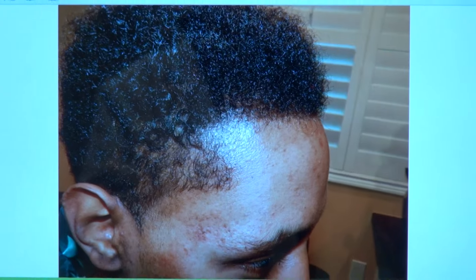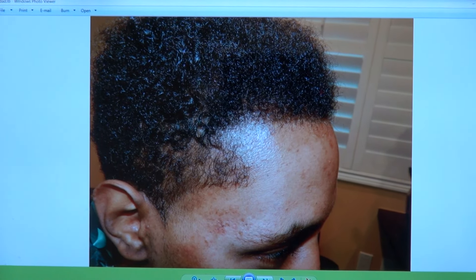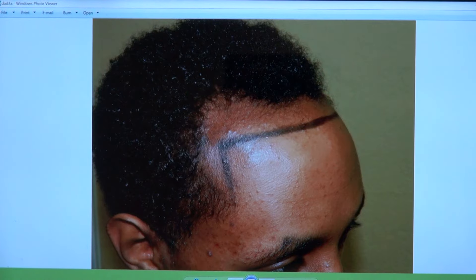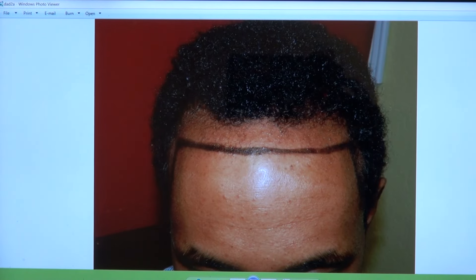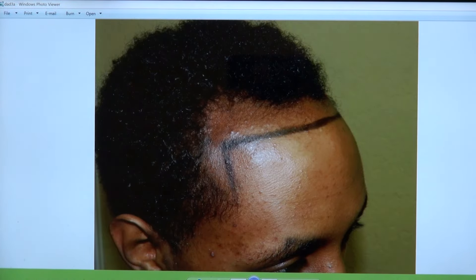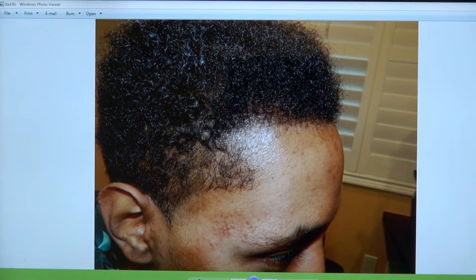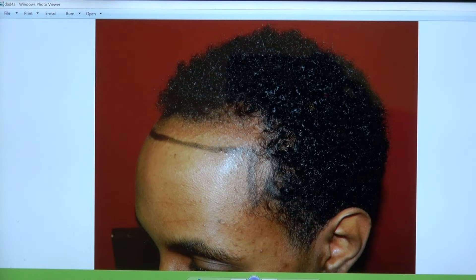I'm going to show what he looked like before and after. This is the current result — very, very handsome young man. That's before, with a receding hairline in both temples. And a year later, looking at the right side, you can see how nice and straight the hairline is. You can wear your hair any way you want — short or long.